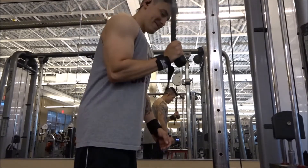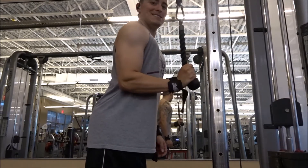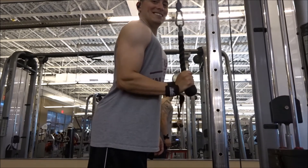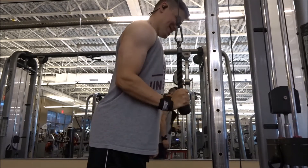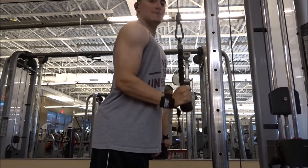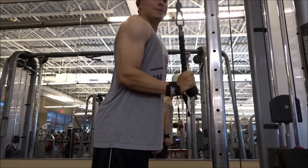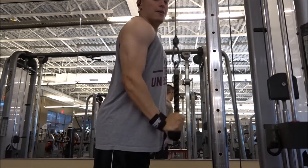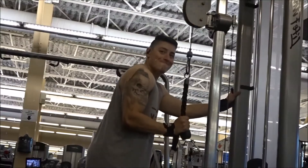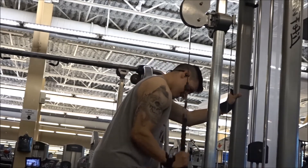Right here I went with individual cable rope pushdowns to get those triceps really going during this shoulder workout. You really want to focus on squeezing at the bottom of your push to really feel that tricep activate. I was focusing on not leaning too far forward and putting more of my shoulder into the press — I tried to stay as straight up as possible to make sure I was truly isolating that tricep area.